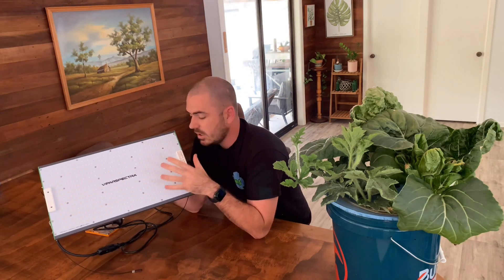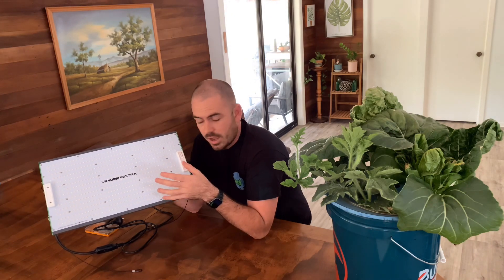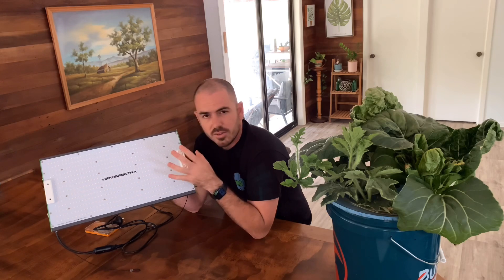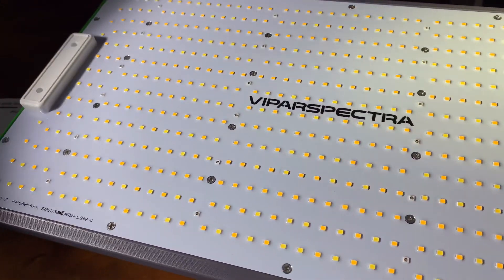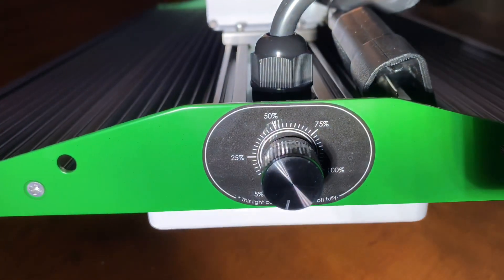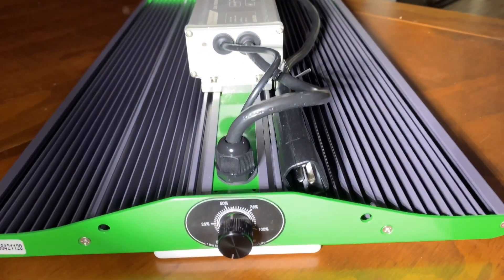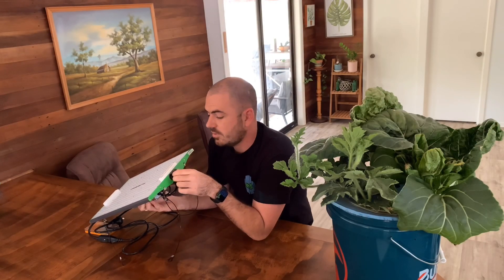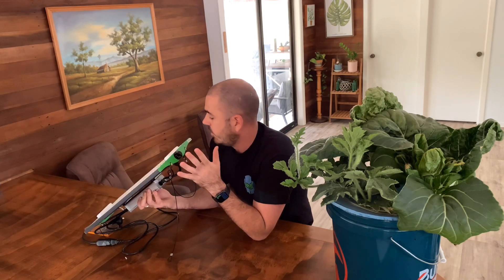On the front you've got a protective film covering the SMD LED diodes, and the diodes are a mixture of 3000K, 6500K, 660 nanometer deep red, and 730 nanometer infrared. On the side of the device you've got a toggle to dim the light, integrated into the light's design itself. This is one of the smoothest action toggles I've ever used — it's really nice.